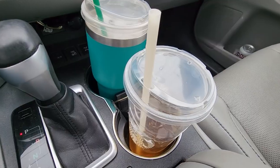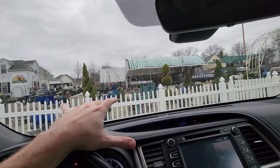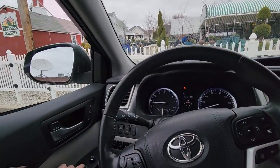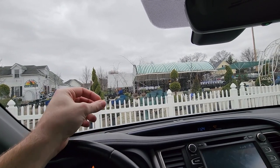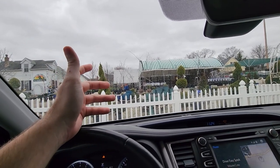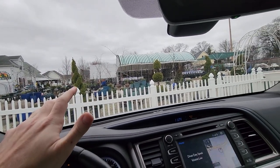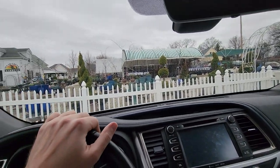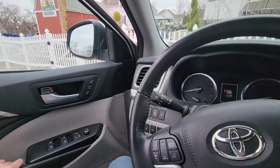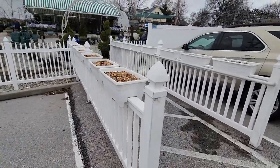Oh yeah — green tea happened. I know I said a couple weeks ago I was cutting out caffeine, but I was walking past a Starbucks when I was getting my suit fitted and it just sounded so good. I'm not going to be saying the same thing in half an hour when my heart's pounding, but it just tastes so good. Water gets really boring. I'll run an extra mile when I get home — it's fine.